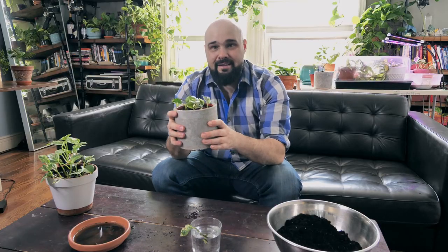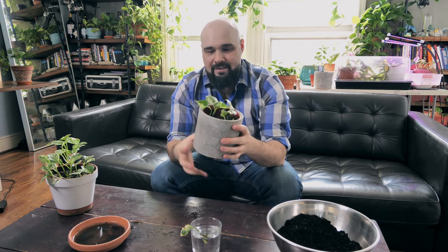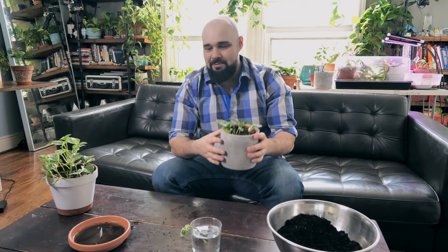And that is it — thanks for watching! Hopefully you enjoyed this quick episode with these N-Joy Pothos cuttings and I'll bring you some more stuff soon. Hopefully everyone stays healthy, happy, and safe during this pandemic. Hopefully we see you all in the next episode. Please subscribe if you like this kind of content because I'll be making a lot more of these videos — what else am I going to do?